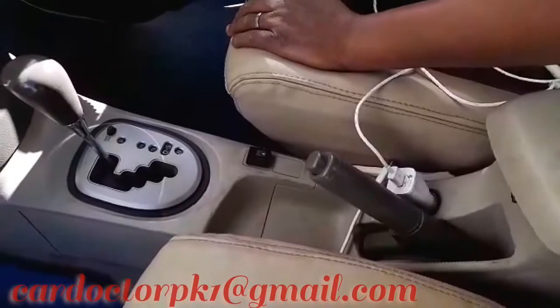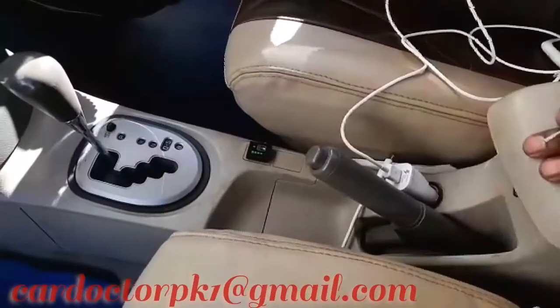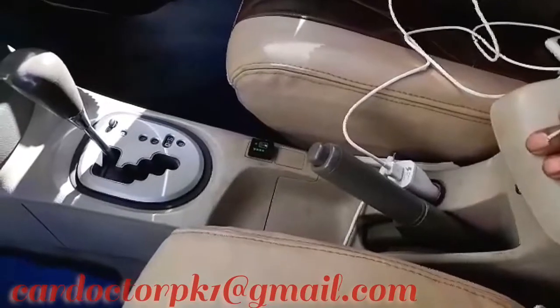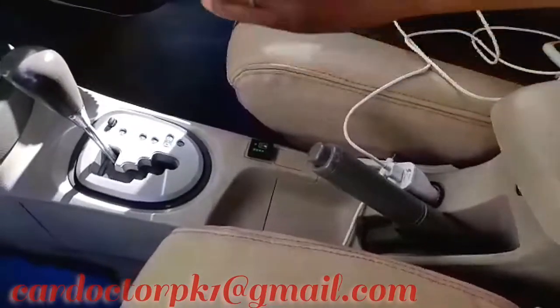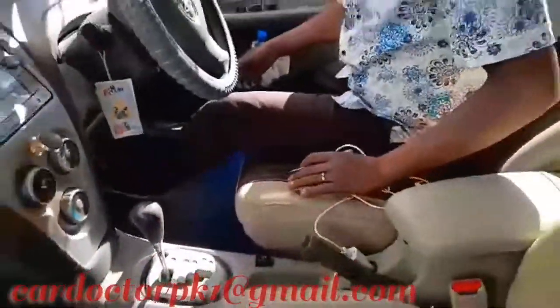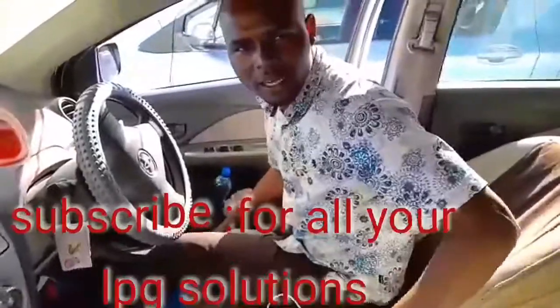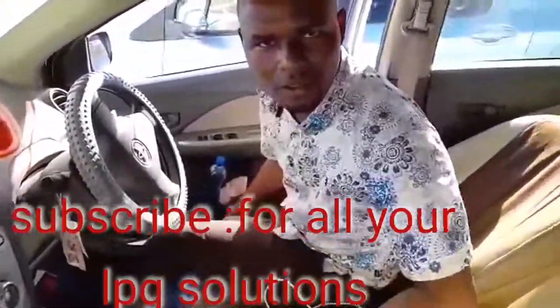Let's switch it off. After ignition, the switch should come on. Then when you start the car, it should take like two seconds to stabilize, and it tells you that this car is running on LPG. This is excellent. Like my YouTube channel, subscribe, leave your comment. Let's meet you in the next video. Thank you guys.